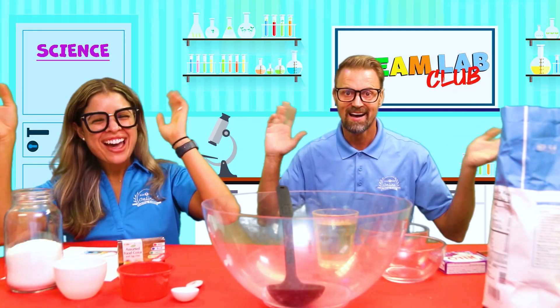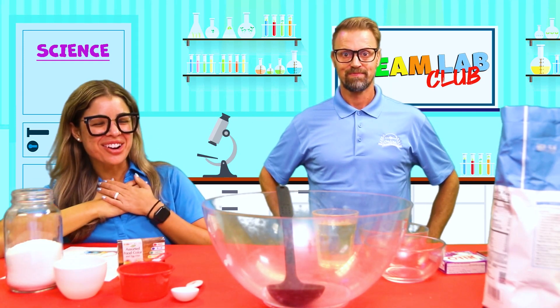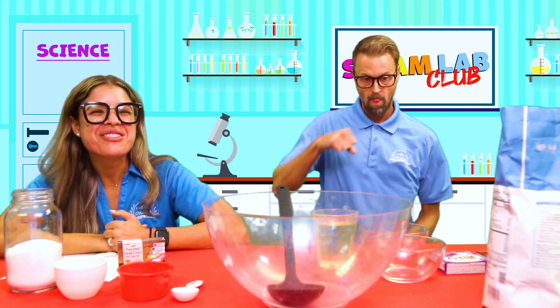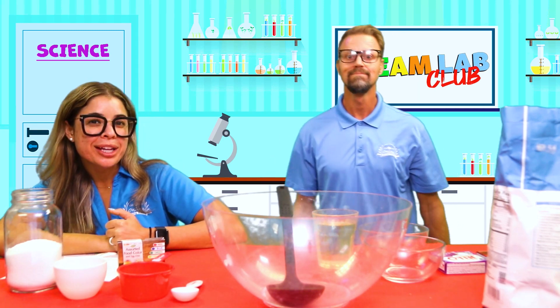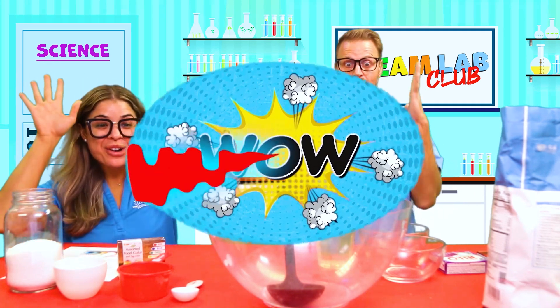Hi friends! And welcome to the STEAM Lab Club! I'm Miss Lauren and this is Coach Jerry! And friends, today we are going to be making some party putty - edible Play-Doh! And you can eat it! Woohoo!